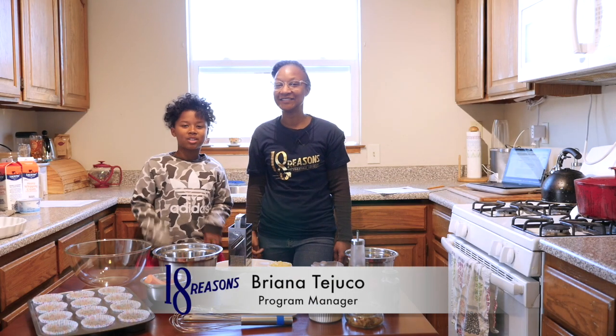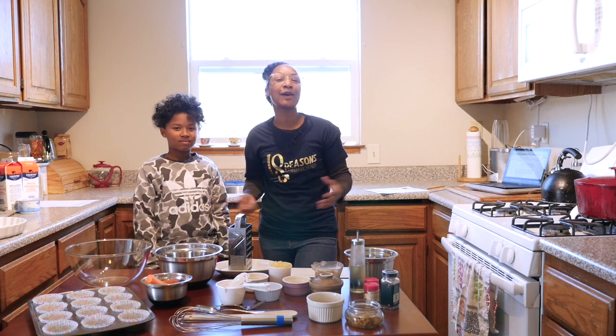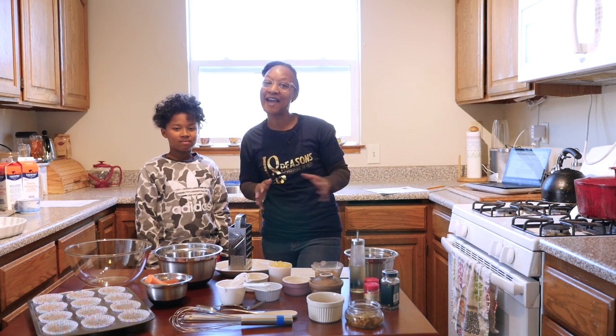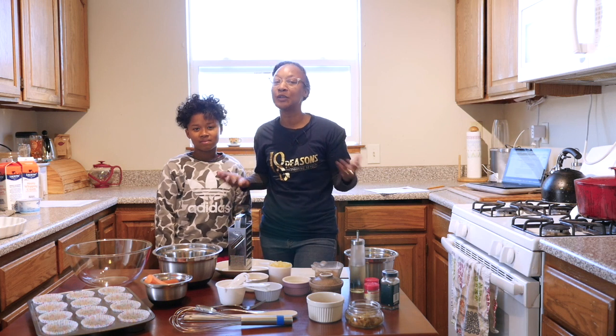Hi, I'm Brianna. My name is JoJo. And I'm program manager with 18 Reasons, and we are a community cooking school right here in the heart of San Francisco. And if you're just joining us today, we'd like to welcome you. But if you're already a part of our community, we'd like to say hey and welcome back. Today, I am in the kitchen cooking with my son and we are gonna make a fun, easy, and inexpensive recipe that you can do with the kids.